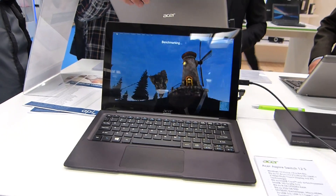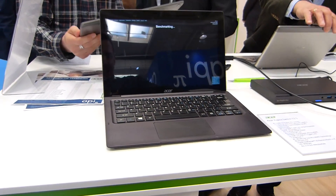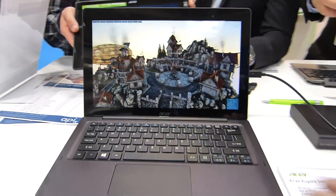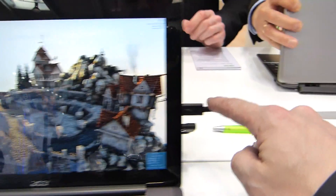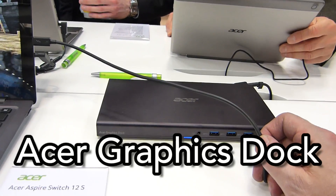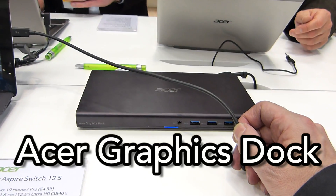Chippy with Notebook Check here at CBIT with the Acer Aspire Switch 12S. I'm not really interested in the 12S right now — I want to follow this cable down here and show you this, which is the Acer Graphics Dock with the GTX 940M inside.